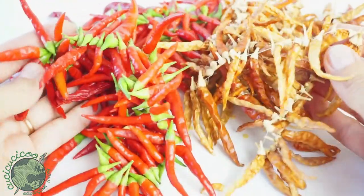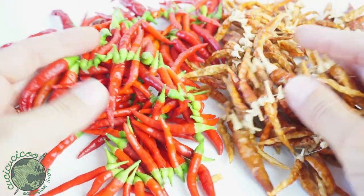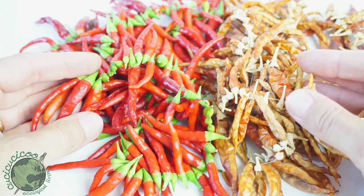So that's my sewing trick to keep your spicy red peppers good for a long time and be able to use them all year round in your cooking. How would you like to use these peppers? Let me know in the comments, and I'll see you soon on Kuchikuchiku.com.